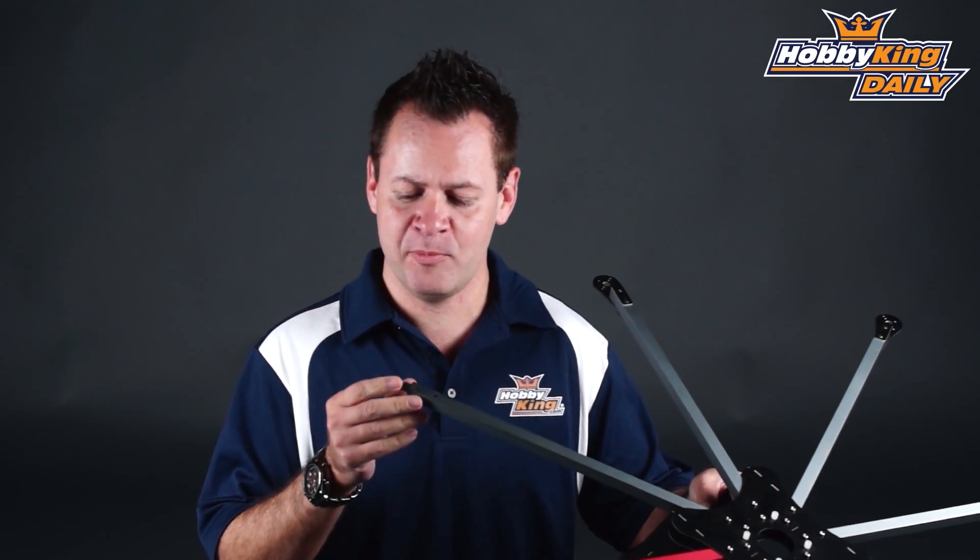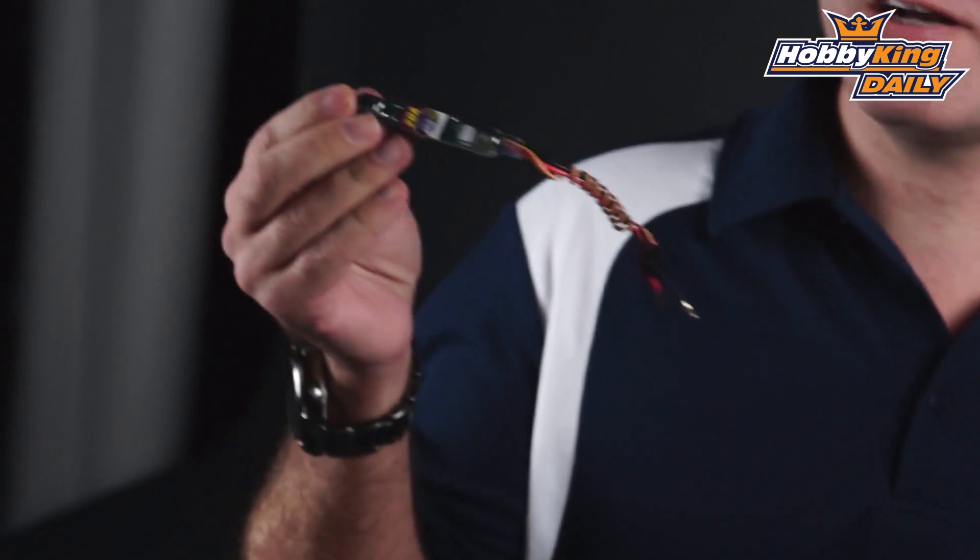Hey guys, ChrisWahabbyKing.com coming at you with another daily. Today we're actually going to talk about something special — not the octocopter, but what actually is inside the arm. Let me pull it out here and we'll talk about it.